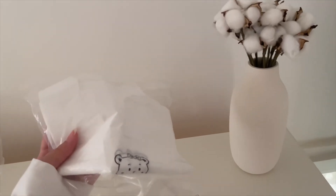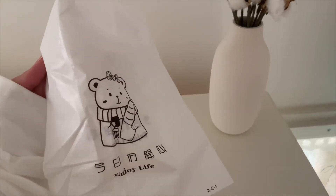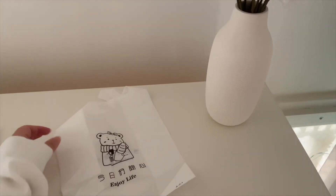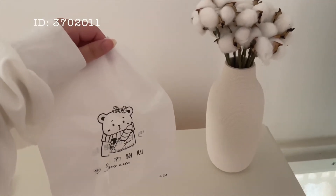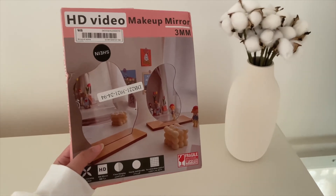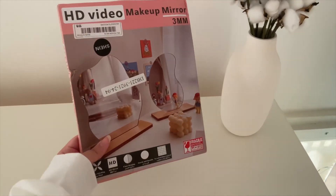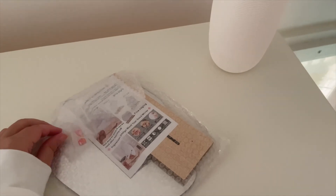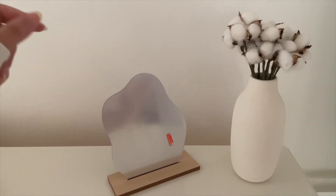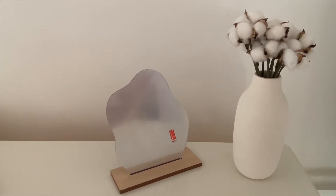Next thing I got are these plastic bags. I really didn't need these bags, but they were so cute. It's cute but it's very small. I wish it was a little bit bigger. They come in different shapes as well.